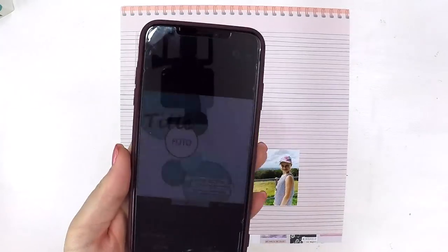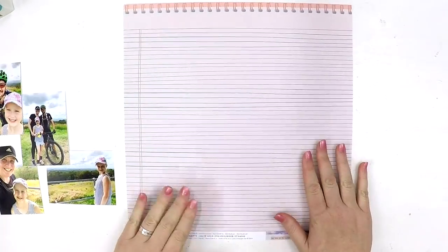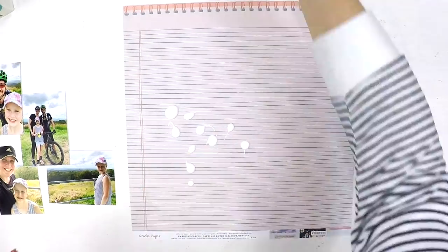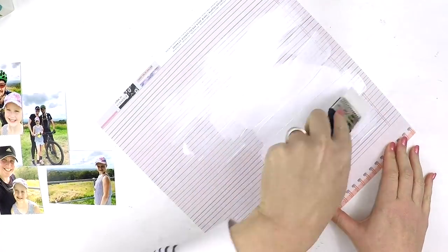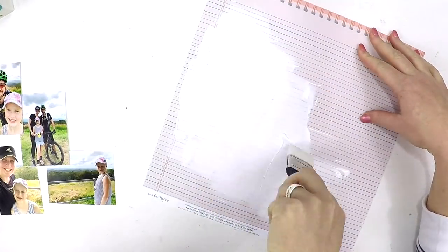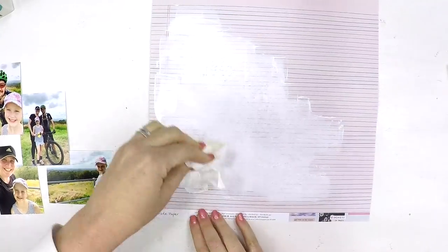Hey guys, it's Lauren here. Today I'm sharing a layout I made for the Hip Kit Club as part of their weekly sketch challenge. I was inspired by a wonderful sketch full of circles, which is really tricky for me — I'm not a circle person. So I decided to flip that and use my rectangle photos in that same formation down the page.